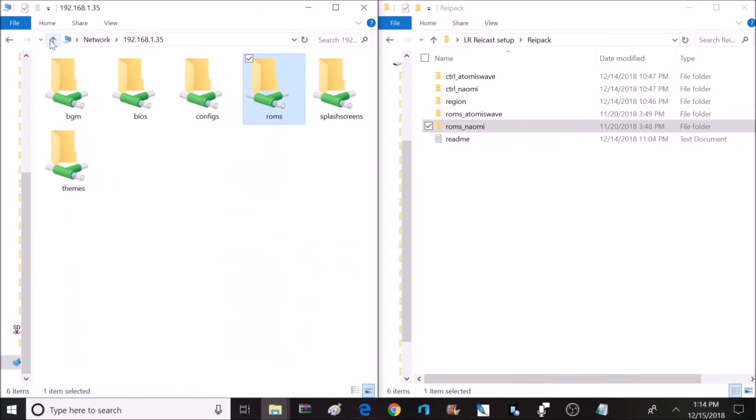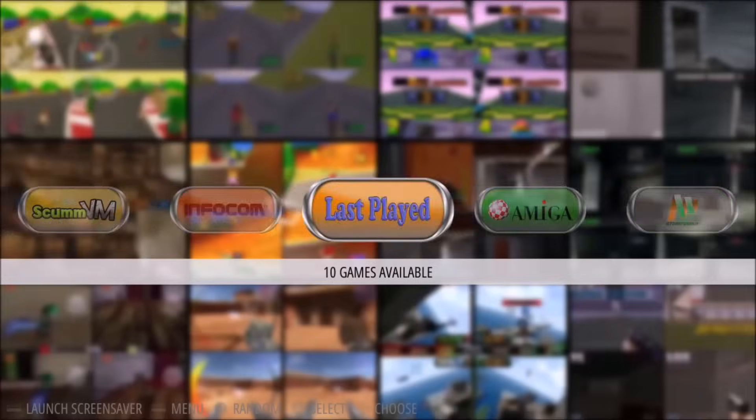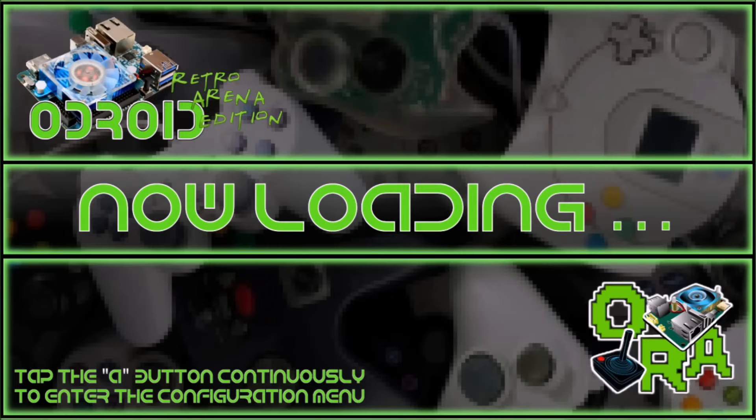We're finally all set up with games and various other files added. It's time to test out some games on the Odroid XU4. Keep in mind that newly added games won't show up unless you reboot the system or restart Emulation Station. When running games from a USB flash drive or hard drive, loading times are slower — about 40 seconds per game versus about 10 seconds on the microSD card.